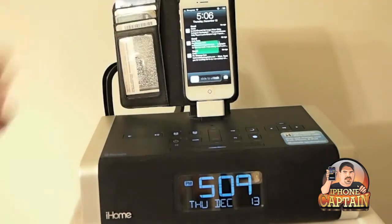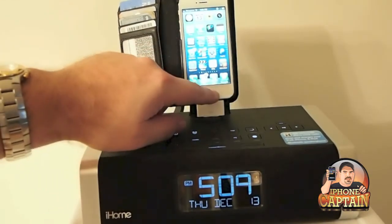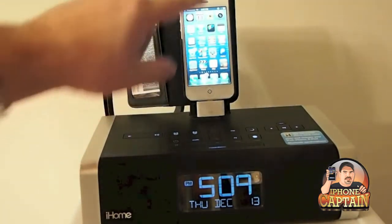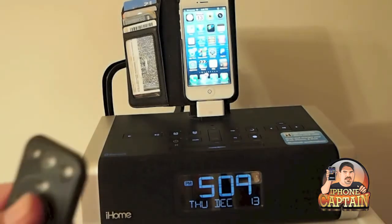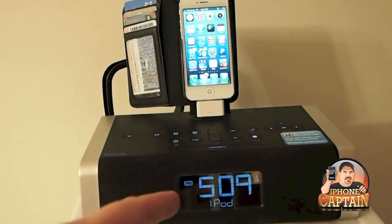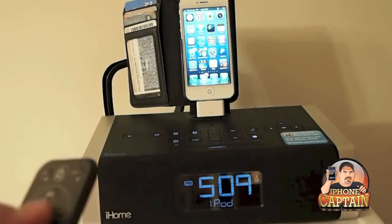Now when we sit the iPhone 5 on it, we should get the same result. You heard it click. And you can see that it is charging up there in the corner. But when we hit the power button, the iPod comes up, but it doesn't play. There's no music.